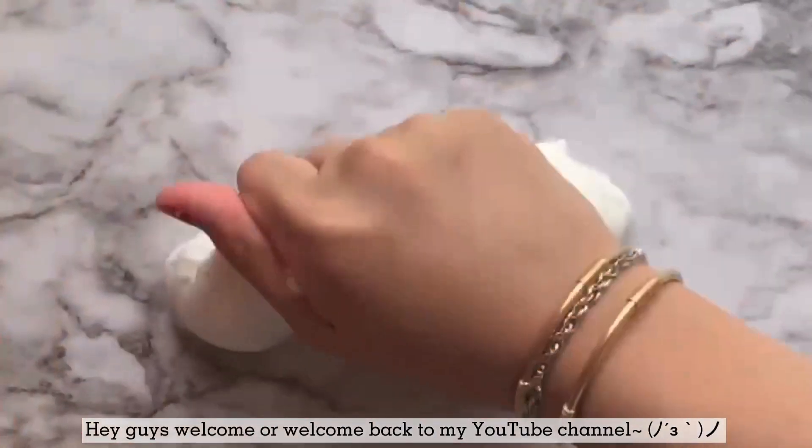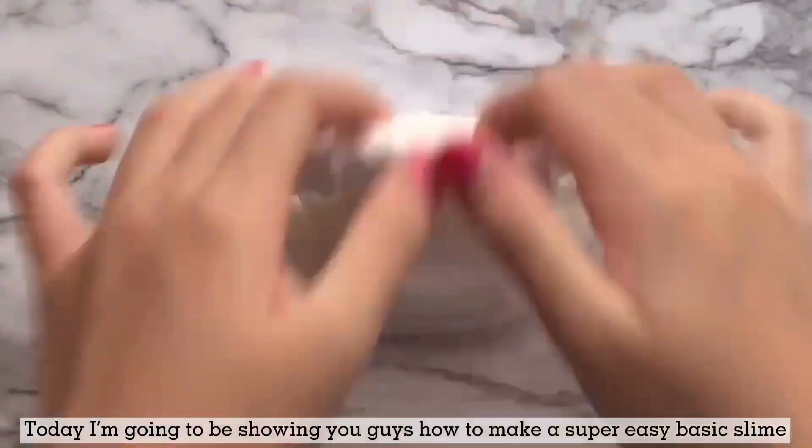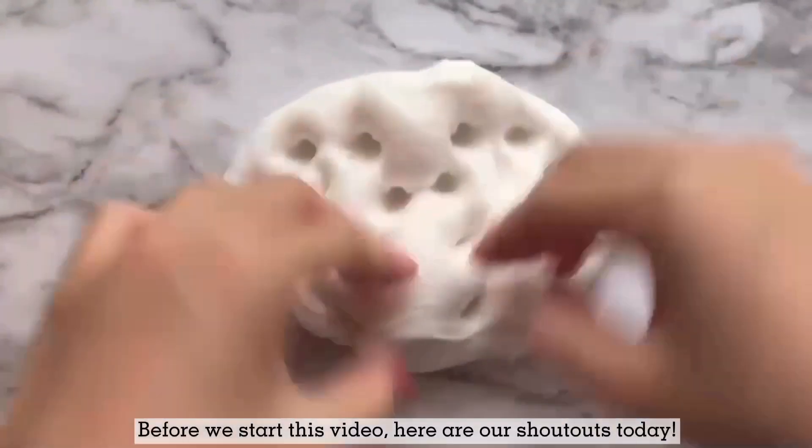Hey guys, welcome or welcome back to my YouTube channel. Today I'm going to be showing you guys how to make a super easy basic slime. Before we start this video, here are our shoutouts today.